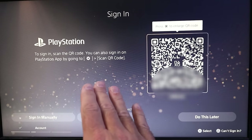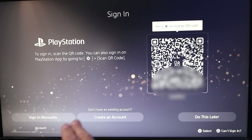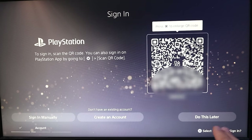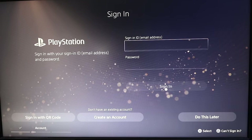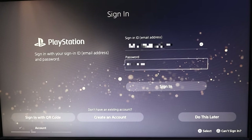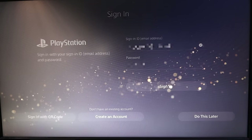Now it's asking you to sign into your PlayStation account. You can scan the QR code, sign in manually, or create an account if you don't have one — you can also do this later. I have one already, so I'm gonna go ahead and sign in manually and enter in my information. Once you've got your email and password in there, or you've created a new account, we'll just go ahead and hit Sign In.